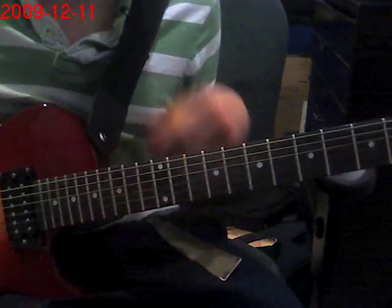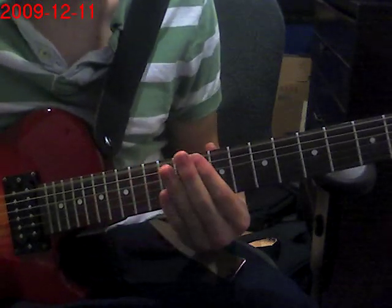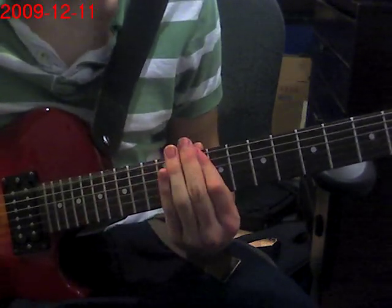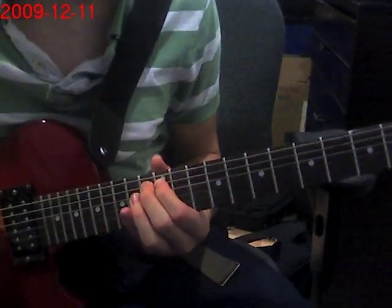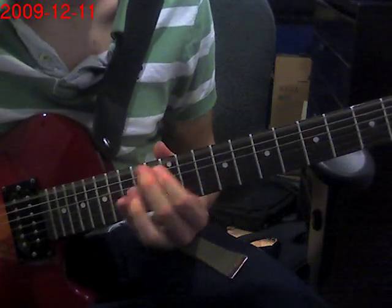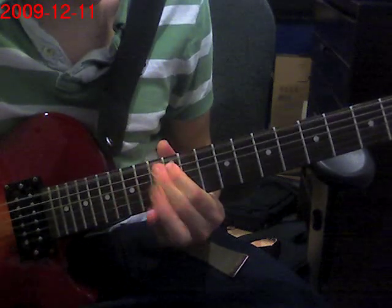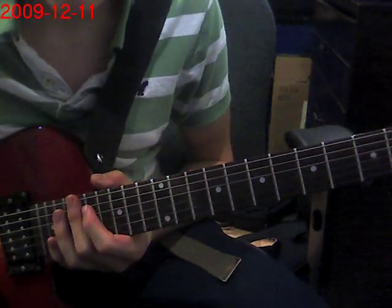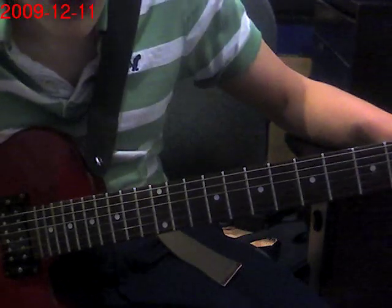I'm going to go over it again. So the first part of the riff: 1, 2, 3 on the 12th. And the second part. So this was just a quick lesson for Tool's Vicarious, the main riff. Hope that helped you, and don't forget to subscribe, comment, and rate. Bye!